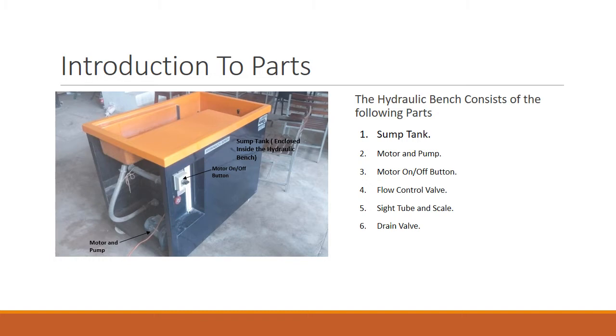Once you've turned on the motor, you need to control the flow through the entire hydraulic bench. For that, you have the flow control valve. You can increase or decrease the flow through the entire hydraulic bench via the flow control valve.